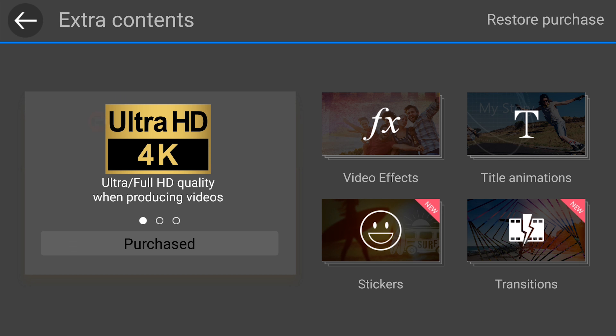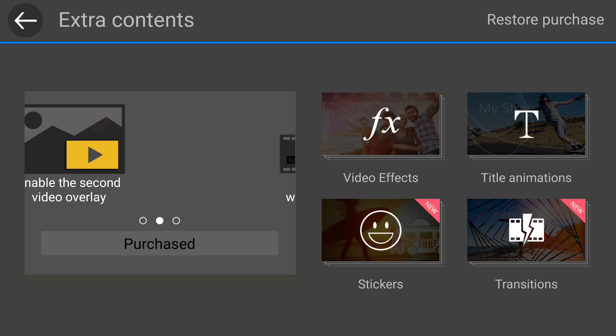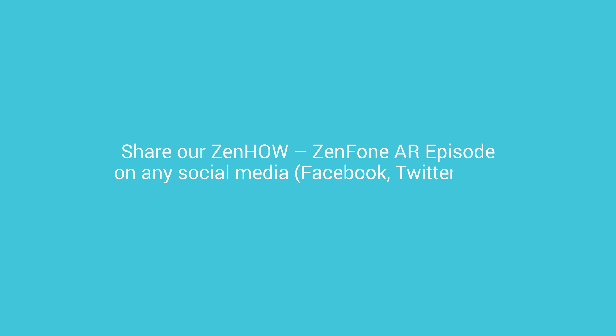4K exporting on PowerDirector is only available as an in-app upgrade. As promised, we'll randomly choose 100 viewers and give them each a code to enjoy this premium feature. Simply like and share this video to your favorite social media with the hashtags ZenFoneAR and PowerDirector, and you'll be in the running to win a code. Cheers and see you next time.